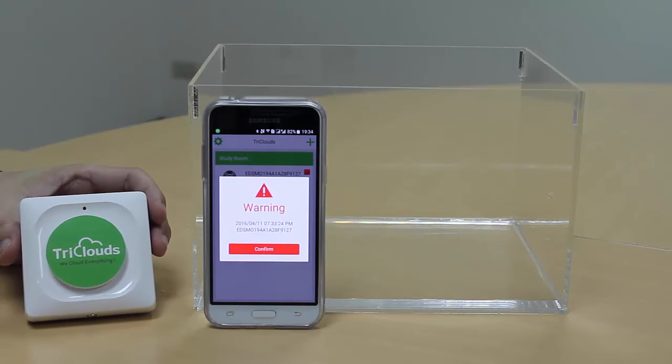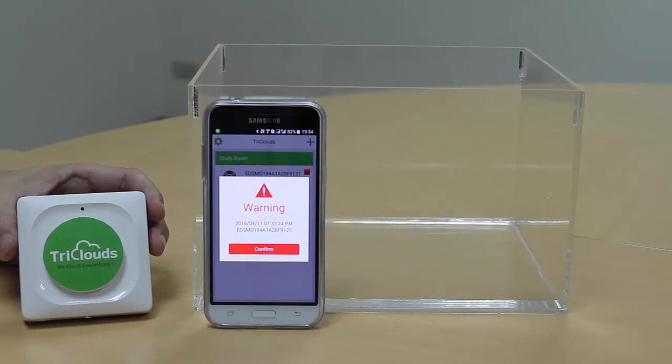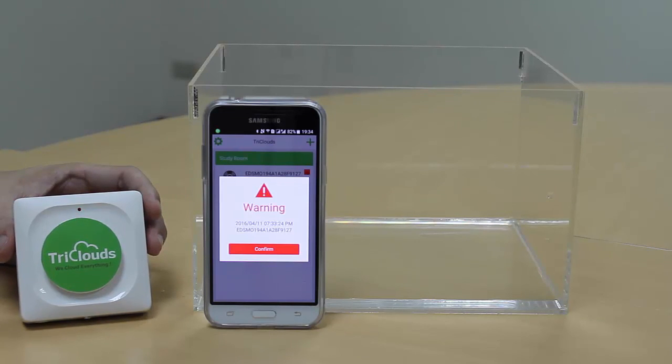Now you know how to use our device and understand its advantages. We hope our new product can keep your belongings safe from flooding and give you safety in your life. Thank you very much.